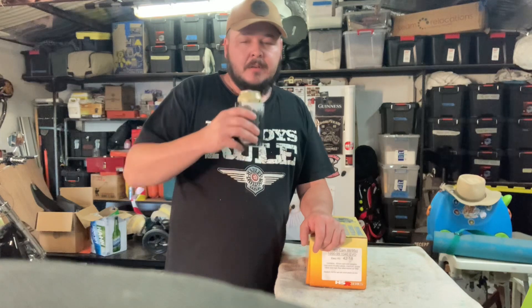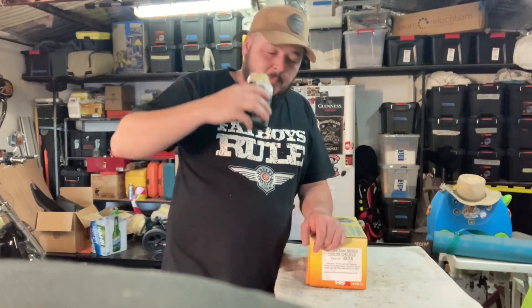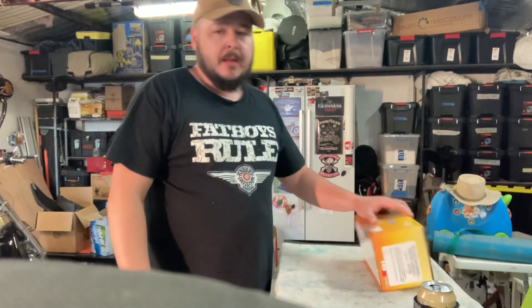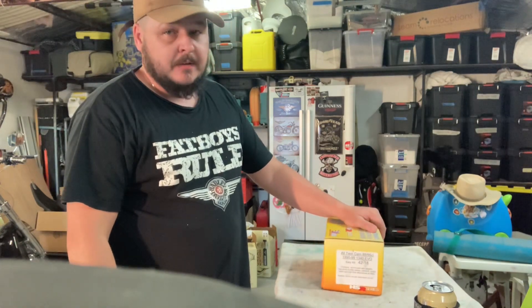Hello, welcome to Solangea. Bored again out in the shed, so I'm going to make another video.